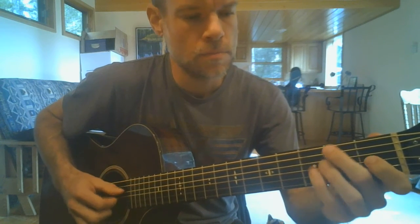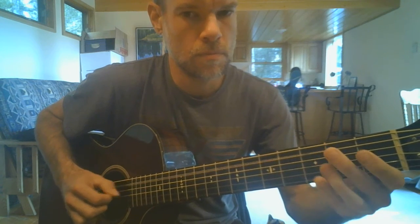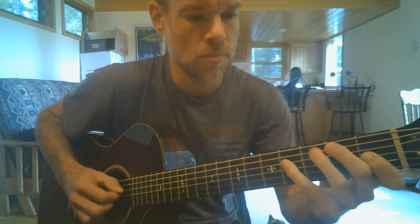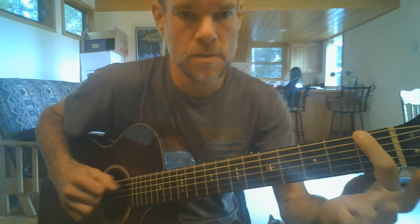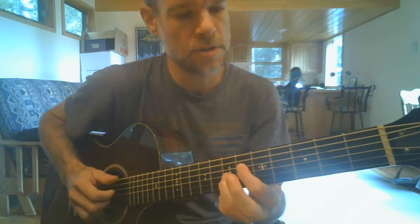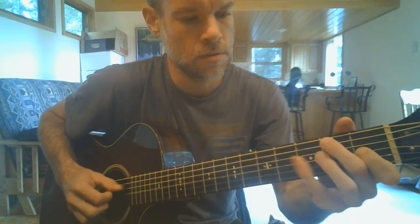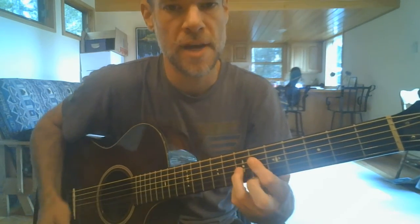Once you get that down, you're going to repeat everything until the A in the bass, which now is an F, because we're walking down to our low E in the bass and into the next chord.